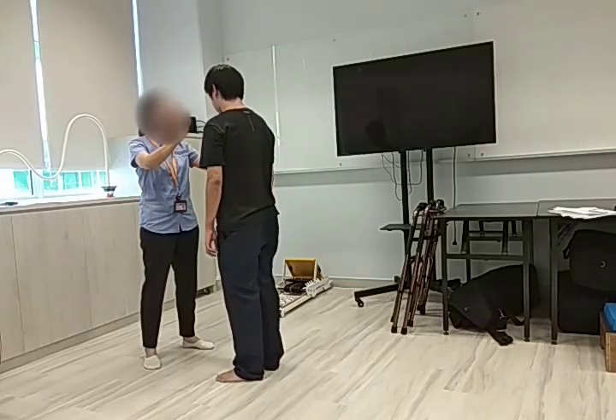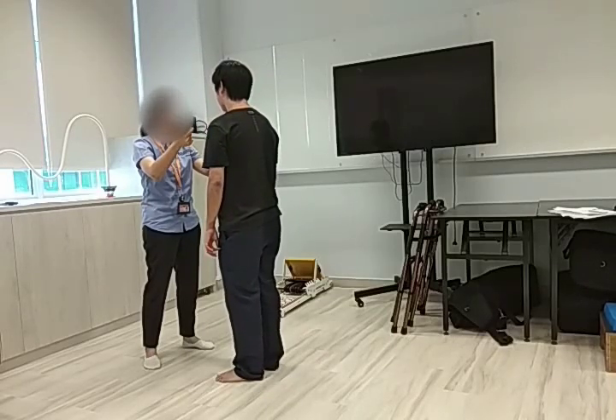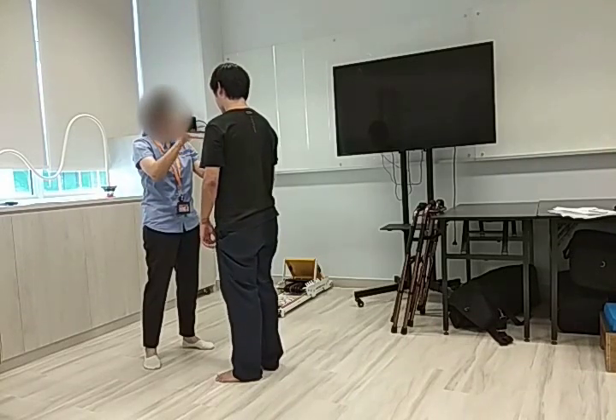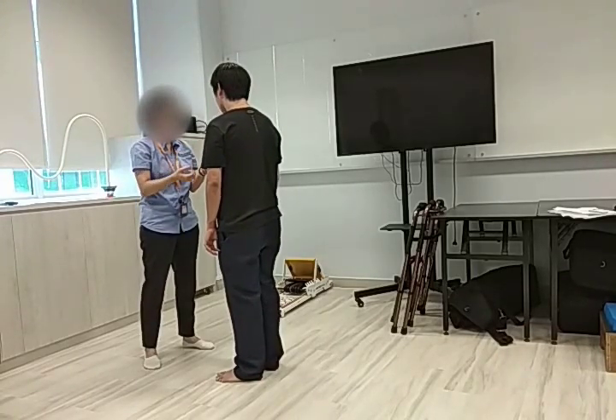So later, I will be putting my hands on your chest here. I want you to lean forward beyond your knees. And then after that, I will let go. When I let go, do whatever is necessary, including taking a step forward to stop yourself from falling.